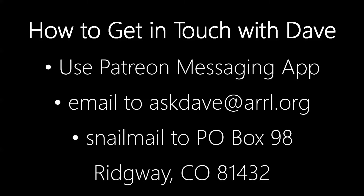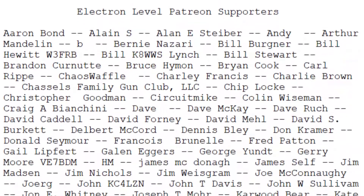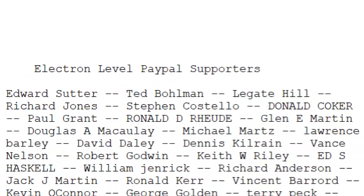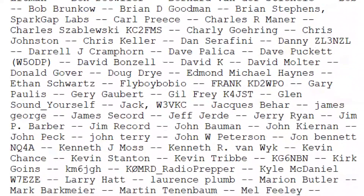So there you have it. Tim, I hope that helps you. I hope that things go really well for your project — let me know how it works out. If you would like to contact me, you may do so at askdave — that's all one word — askdave at A-R-R-L dot O-R-G. Not net, but O-R-G. And until we next meet, 73.